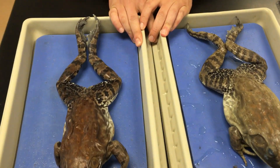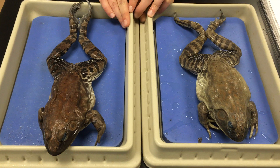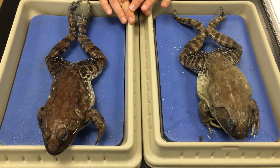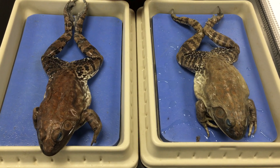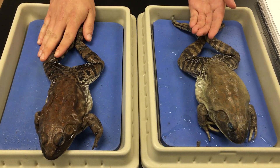What we have here are two American bullfrogs, Lithobates catesbeianus. The first thing I want to point out with the external anatomy is how to distinguish a male from a female. Here on the left we have a male and here on the right we have a female.